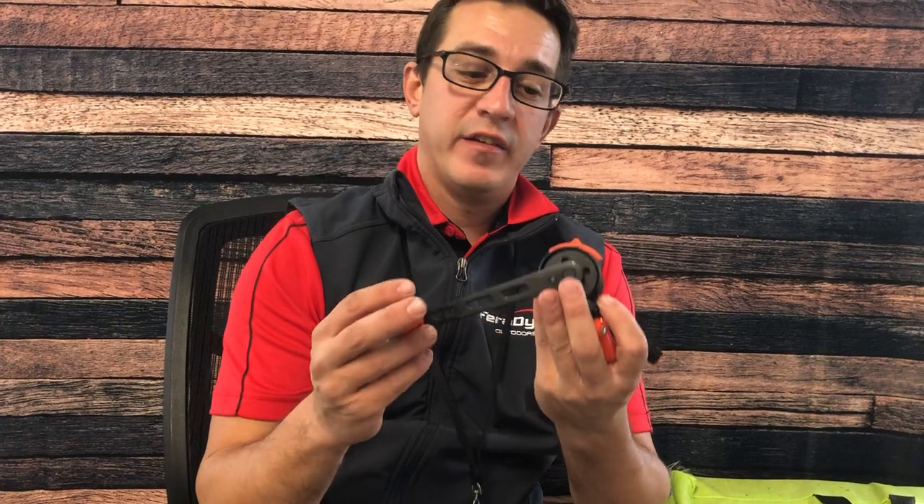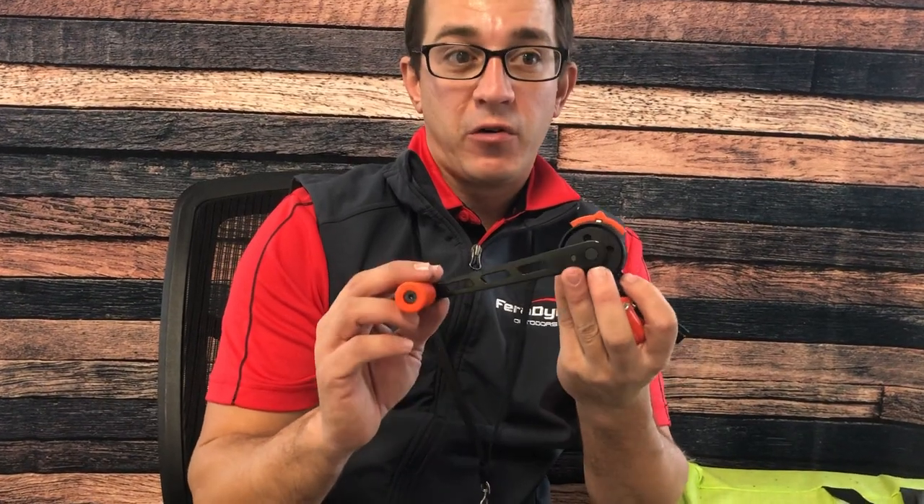Hey guys, Kevin Bergman here with Rocky Mountain, here to show you the new Rocky Mountain Quiet Crank system. This reduces your cranking on your crossbow by 90%.